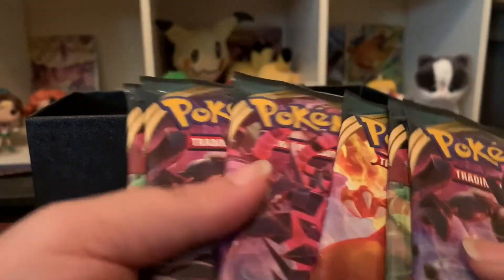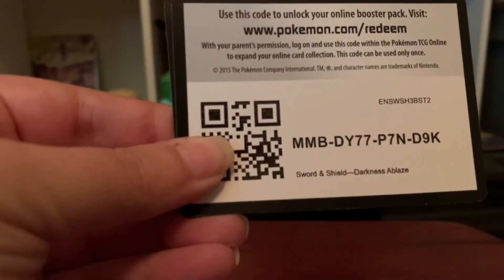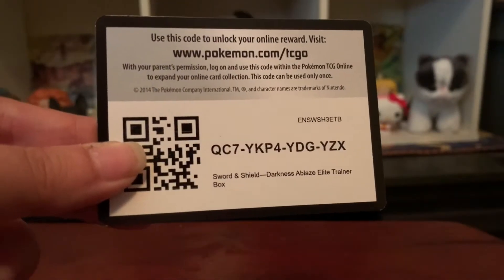Last but not least are the eight packs. I also have a couple of extra code cards because I bought a couple of single packs for my children to open. Let me know in the comments below if you get anything from those codes — but you won't. Just kidding!